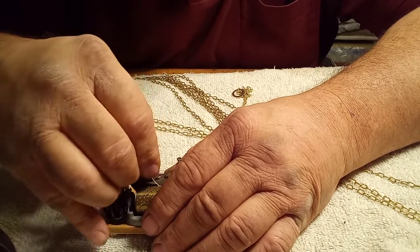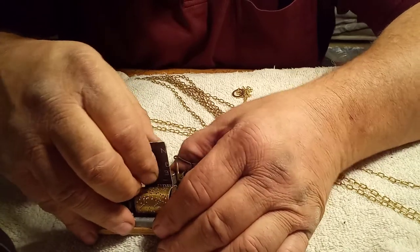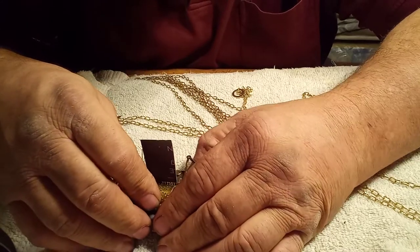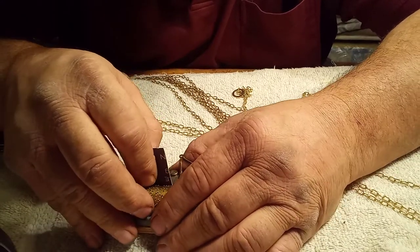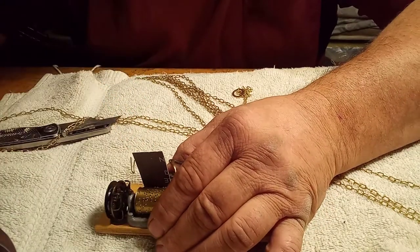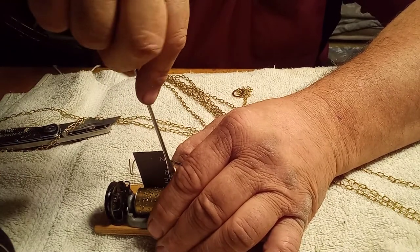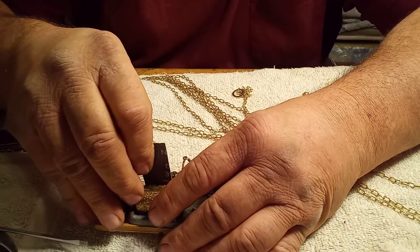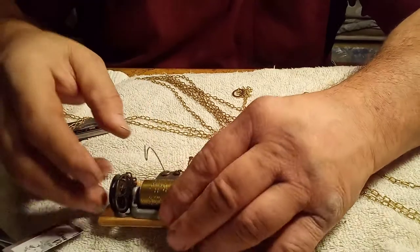If I did this every day I would know exactly the amount of pressure to push, but I don't do this every day. That's why I'm taking several shots at it.